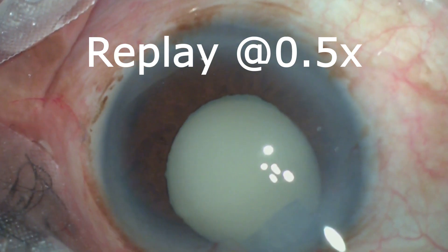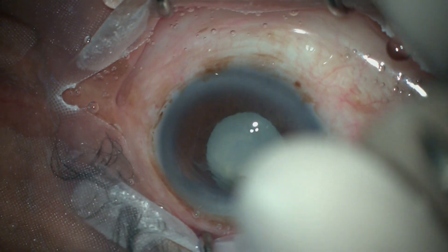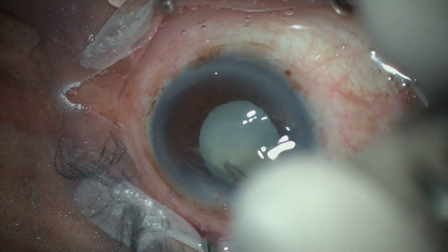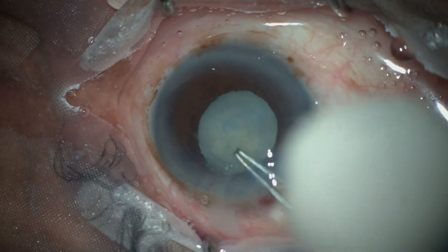True exfoliation syndrome is seen in patients exposed to very high temperature environments, which can cause the capsule to split. Because the deeper layer is not properly stained, it is impossible to see and tear it without a specific approach.